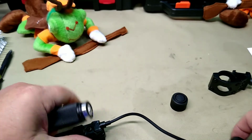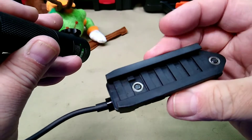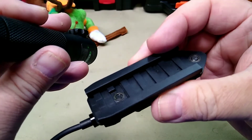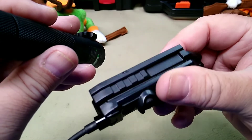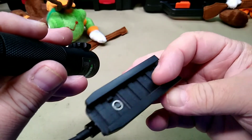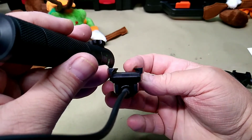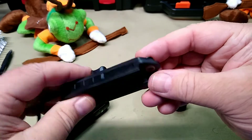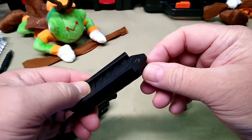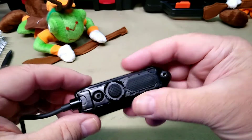Hey folks, Rob here. Our friends over at Fiatchi have sent us out a new product — the G35 laser. This is a green laser. It comes nicely packaged, I haven't opened it yet, but inside you have your user manual to go over the use and probably some mounting instructions.